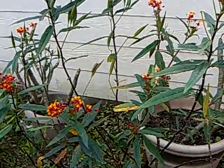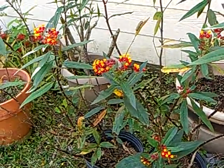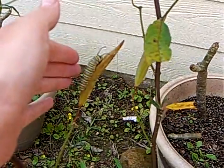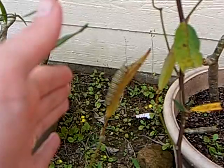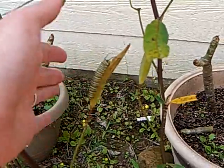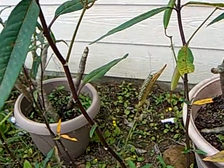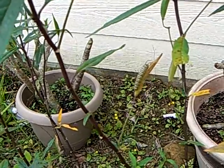This is where it all begins. This is a milkweed plant and the monarch butterfly lays her eggs exclusively on the milkweed plant. You can see a big caterpillar right here — that's a monarch butterfly caterpillar. What we do is we wait until they are about that big and we take them and bring them inside and put them in our aquarium. It doesn't have any water in it but we put a little mesh lid on the top.